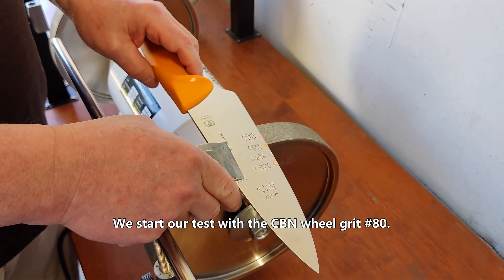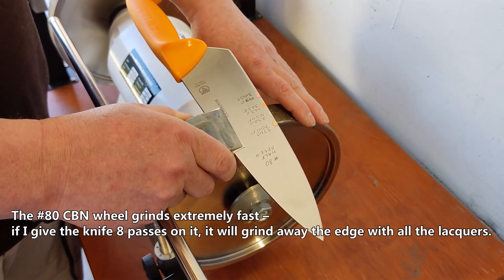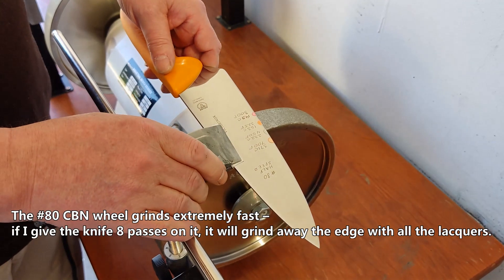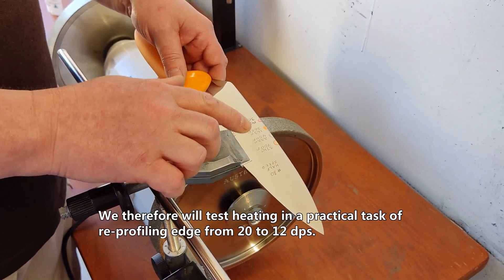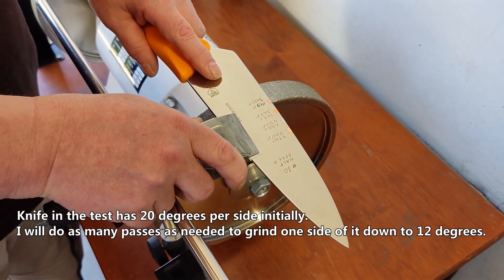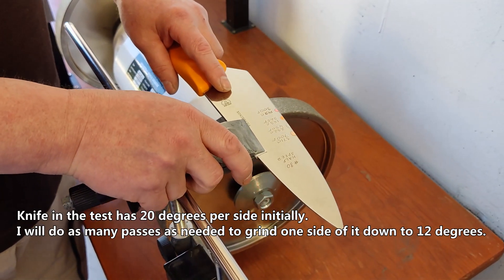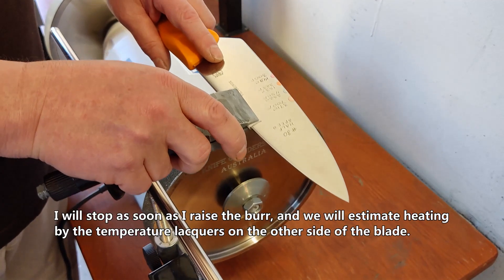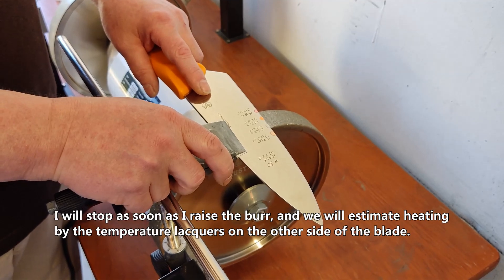We start our test with the CBN wheel Grid 80. The Grid 80 CBN wheel grinds extremely fast. If I give the knife 8 passes on it, it will grind away the edge with all the lacquers. We therefore will test heating in a practical task of reprofiling the edge from 20 to 12 degrees per side. I will do as many passes as needed to grind one side of the edge down to 12 degrees. I will stop as soon as I raise the burr, and we will estimate heating by the temperature lacquers on the other side of the blade.